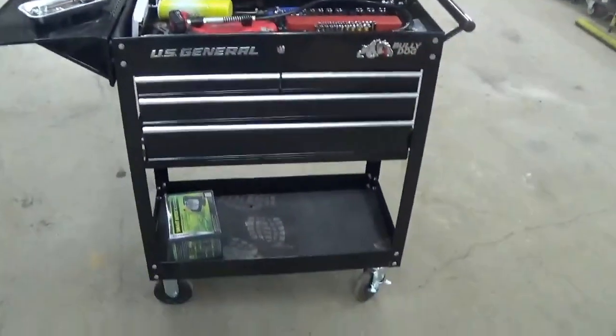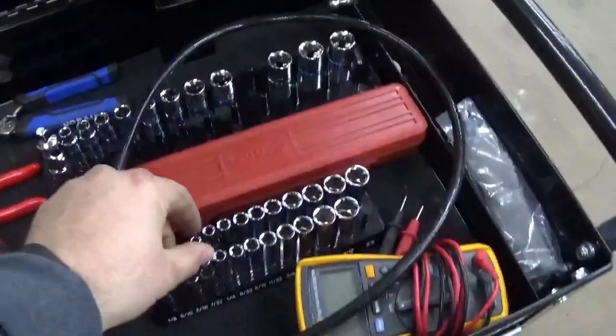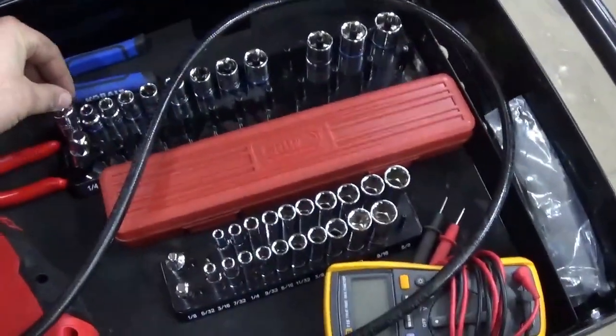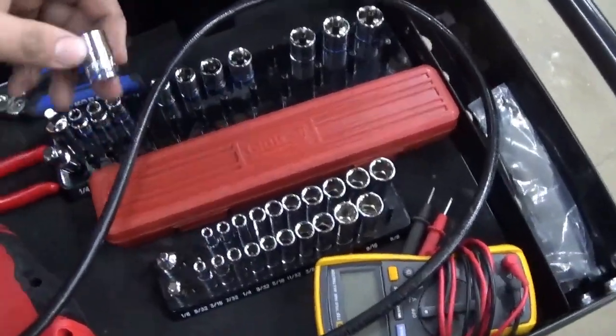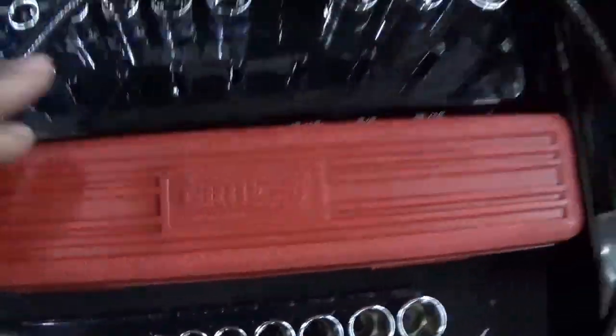This toolbox is a US General toolbox that I bought at Harbor Freight. Yes, the dreaded Harbor Freight. What did I pay for it? With tax and the side tray it was about 140 bucks. I've owned it for about a week now. As you can see I've got tools in it — freshly purchased Harbor Freight sockets, adapters, and these cobalt sockets and impact sockets. I just wanted to do a review on this toolbox.